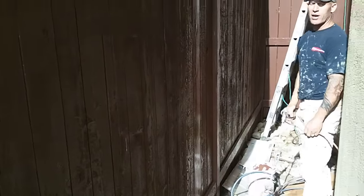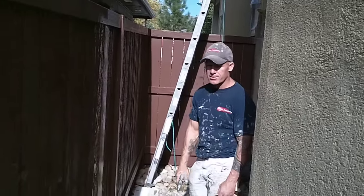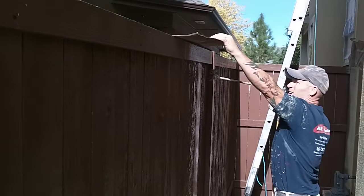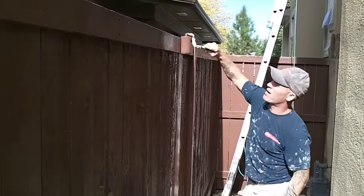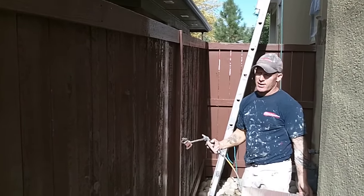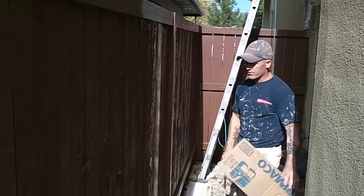We're using Sherwin's solid color Woodscapes on this fence. We're going to be doing the full fence, keeping our cardboard shields down here to minimize overspray. You can come to the top and spray like that if you want to keep overspray from going to the opposite side. Make sure you keep your pressure low, keep your tip size small — a 310 or a 510 tip would be ideal, nothing larger than a 10 for doing stains.